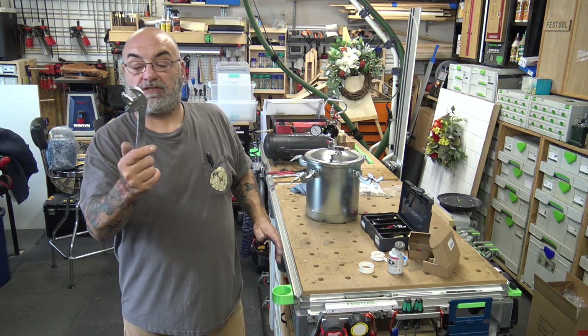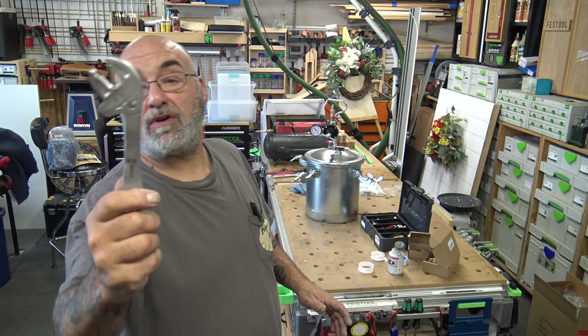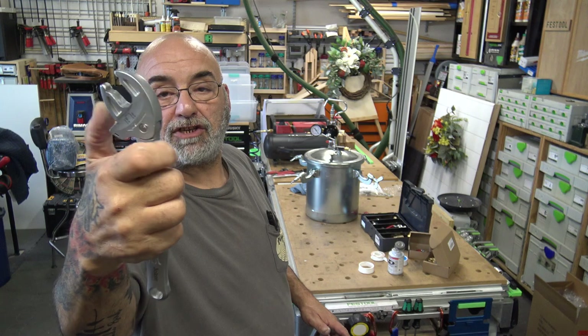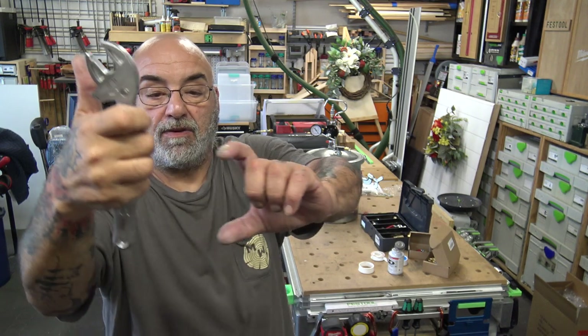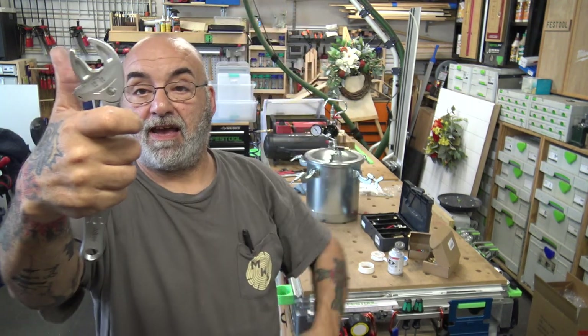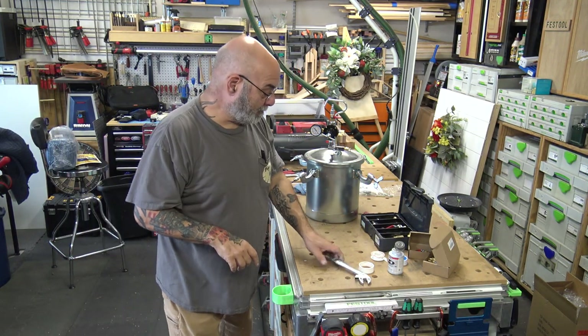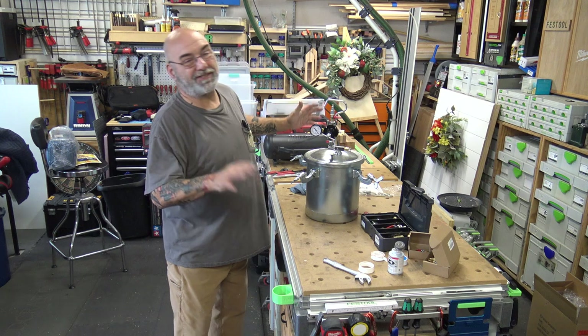For those who didn't see it, this is a Wera joker self-adjusting adjustable wrench. They have them from small to large — I have the full set. I did a review on it. The only other thing, which I'm not going to do now, is dealing with the curved convex bottom.